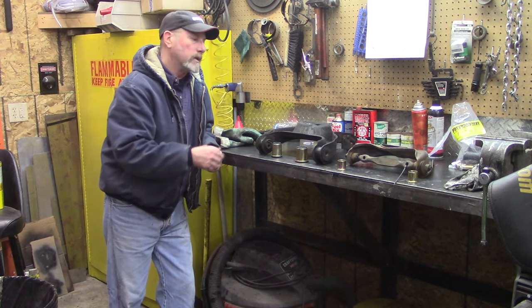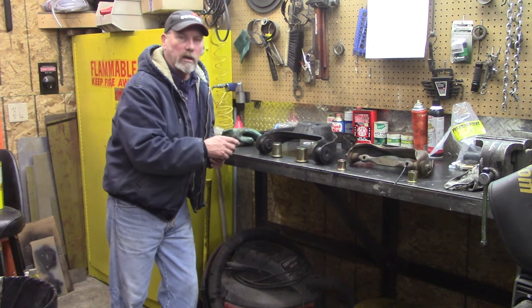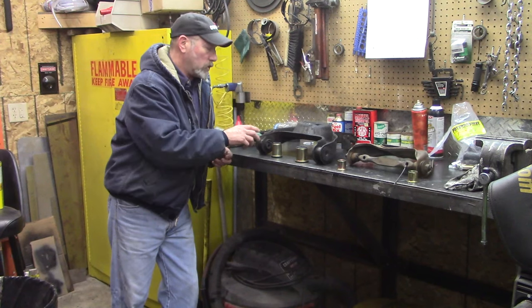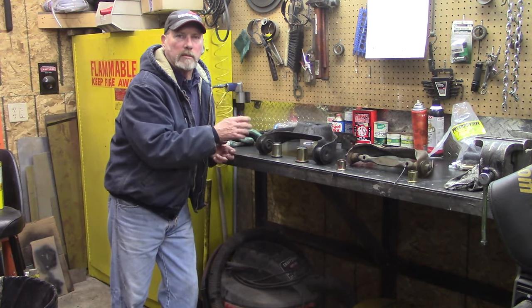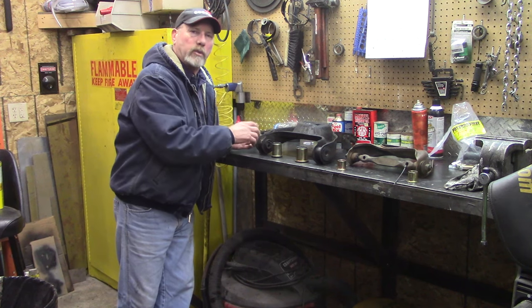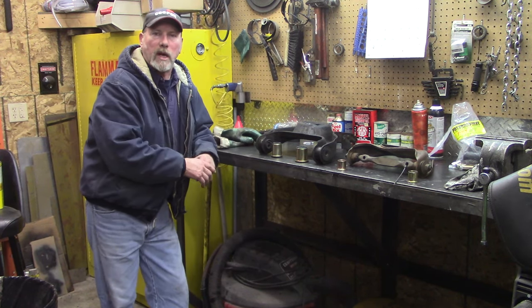Today he's going to end up burning these out and getting that shell out, which is kind of a pain in the butt, especially if you don't have a way to press them out or make a tool to drive them out with a running thread and a washer. He's going to show you a different way to do it — it's a lot easier.